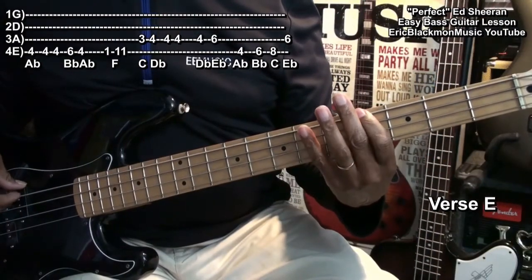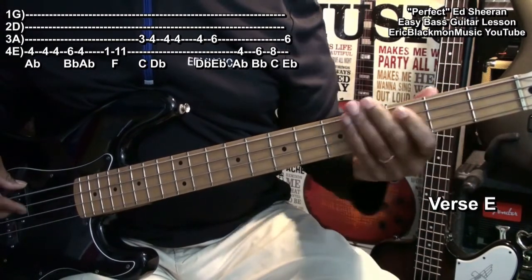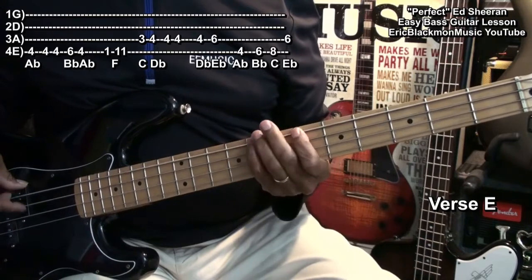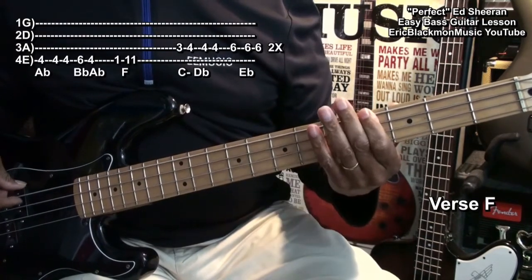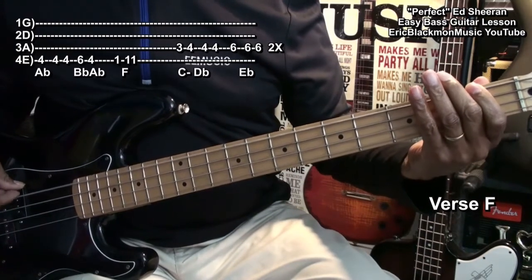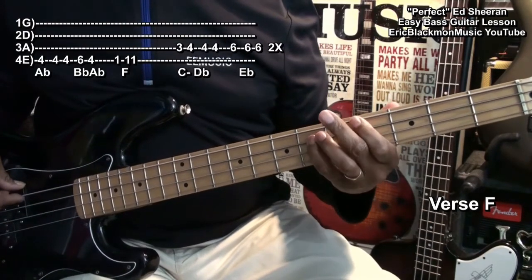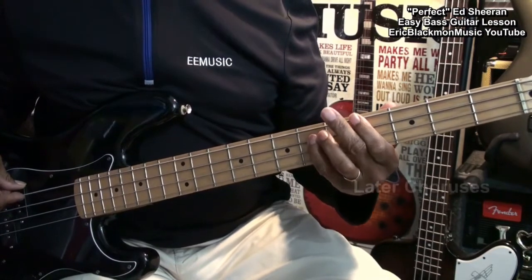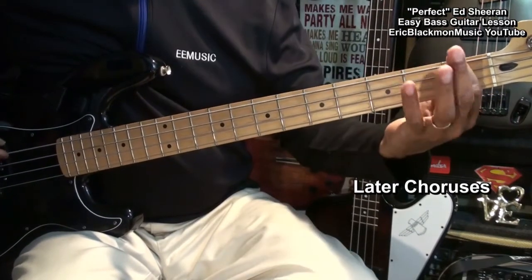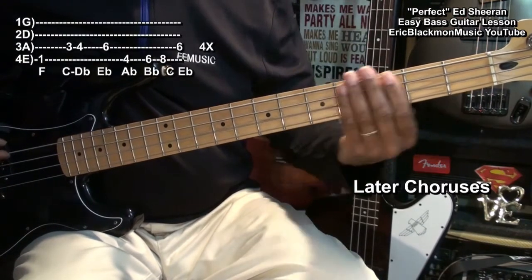But we're so in love, fighting against all odds. I know we'll be alright. Now the only thing really different about the chorus later on is that we're going to play a low F instead of a high F. So we'll start with low F.